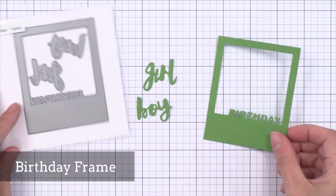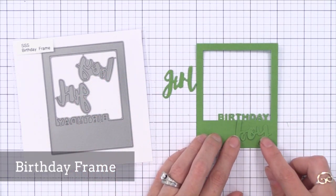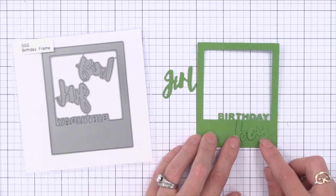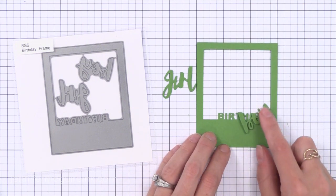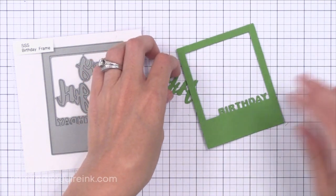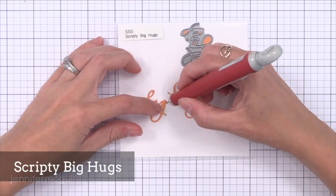Now we have the Birthday Frame. The fun thing about this set is that it creates the frame that says birthday but it also die cuts the word boy and the word girl so that you can put that right below the word birthday. You can use little wire cutters or snips to cut the words boy and girl apart so all three are separate — all the dies you see here are still connected but they can be cut apart. This would be so much fun to put a child's picture in that frame — kids love getting cards with their own pictures on them.